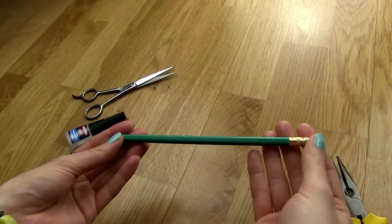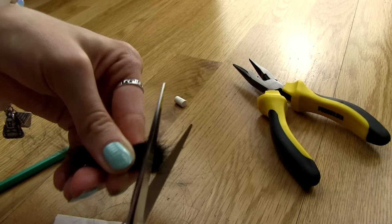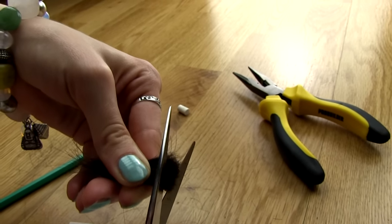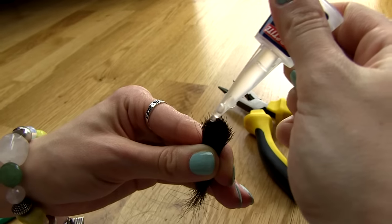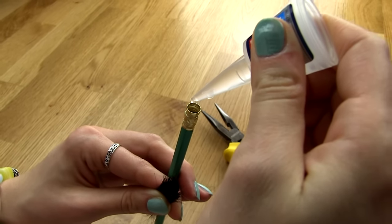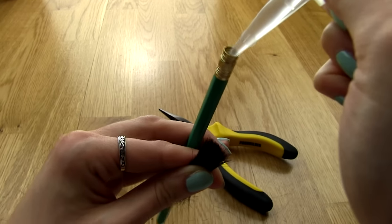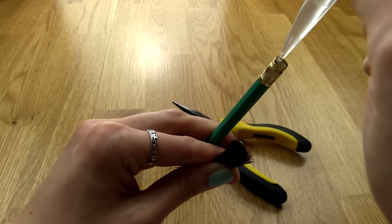Now we have all the ingredients and we can proceed. Take your pencil and using pliers carefully remove the eraser so you get a hole. Take the hair and cut one side straight, since this side will be glued. Apply some glue on the hair just so that it holds the hair together a bit, then drip a few drops of glue on the bottom of the hole. Don't forget to put some glue on the sides as well — this is a crucial step since you want your hair to be very firmly attached to the handle.